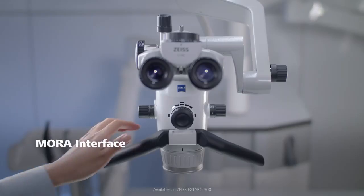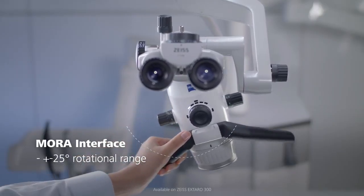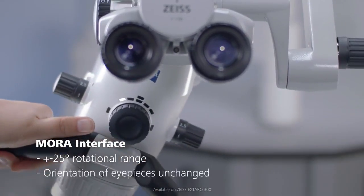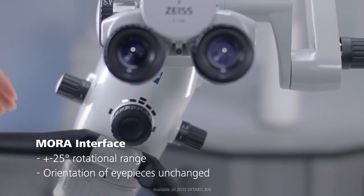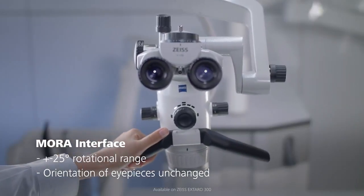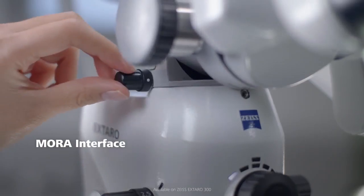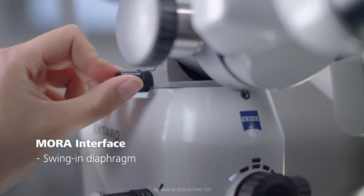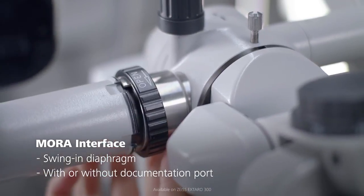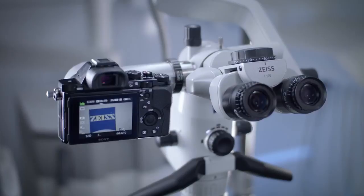The Mora interface offers a rotatable coupling system for the microscope body with plus or minus 25 degrees rotational range, which enables you to change the angle of observation without changing the orientation of the eyepieces and therefore without requiring you to change your upright ergonomic sitting posture. It also offers an integrated swing-in diaphragm to increase the depth of field. It is available with or without documentation port, and an external camera can be attached to the documentation port.